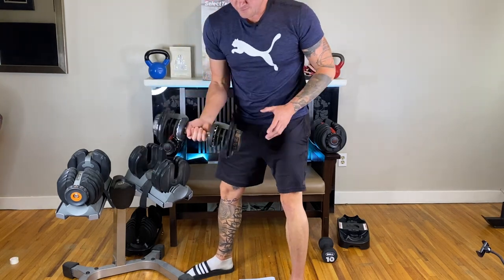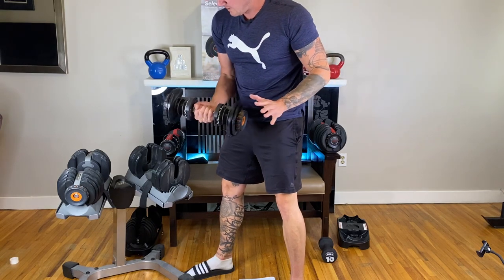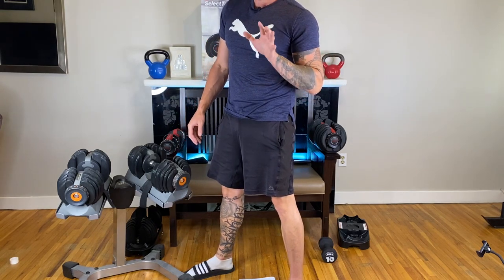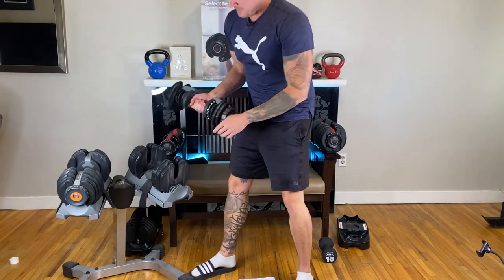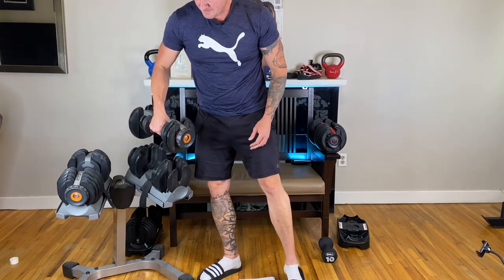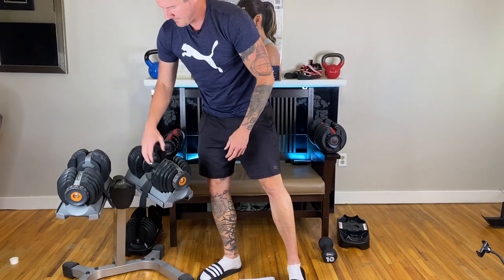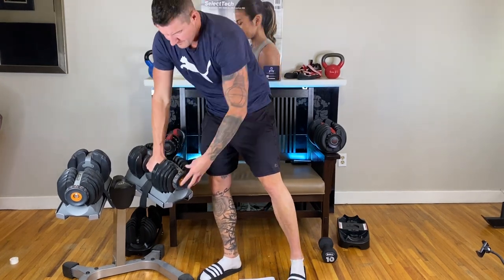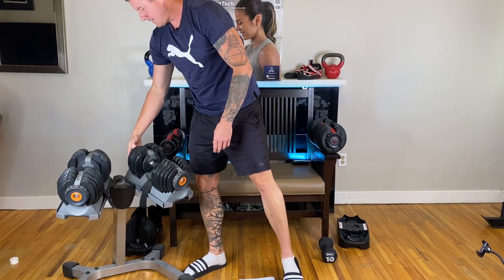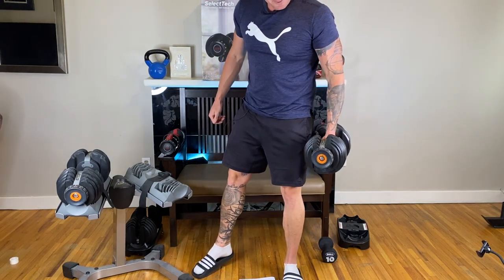I have never had a problem with the plates falling off. Even though these are just plastic slats, they hold the plates on super well. I had adjustable barbells that I sold after the pandemic where you'd lift them and the plates would just fall off and almost smoke your toes — that never happens with these. Super smooth, super fast. That's 20 pounds, 40 pounds, and even at 52.5 pounds, super solid.